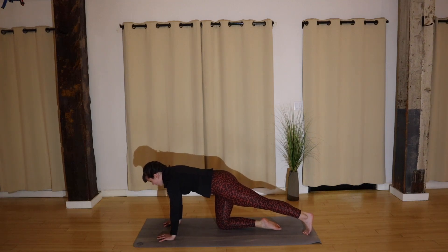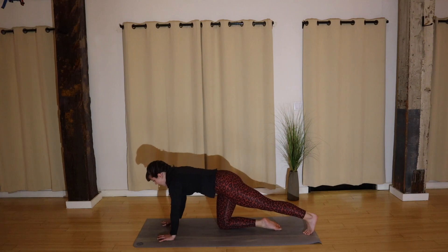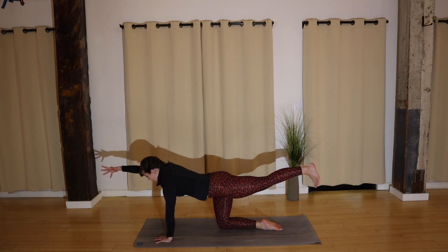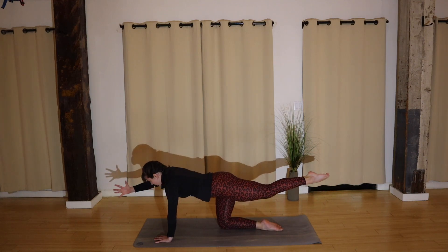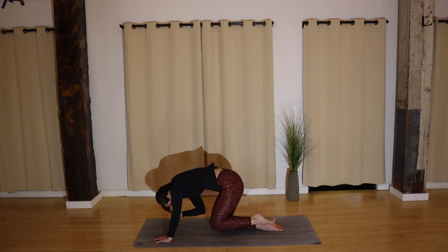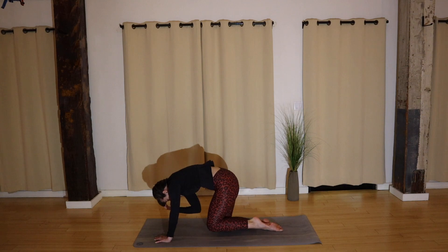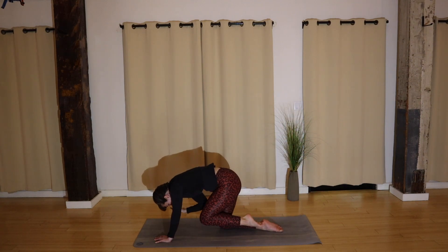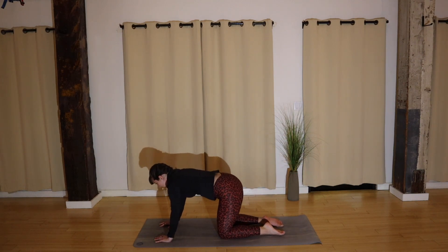Hold for four, three, two — left hand down, right leg down. Other side: left leg back, tuck your toes, press into your heel to start engaging your core. Lift your left leg up, ground down through your left palm, reach your right fingertips up. Knee to elbow and reach. Good — contract and reach. A couple more — contract. Last time — contract and reach. Hold, hold, hold. Good — right hand down, left knee down.